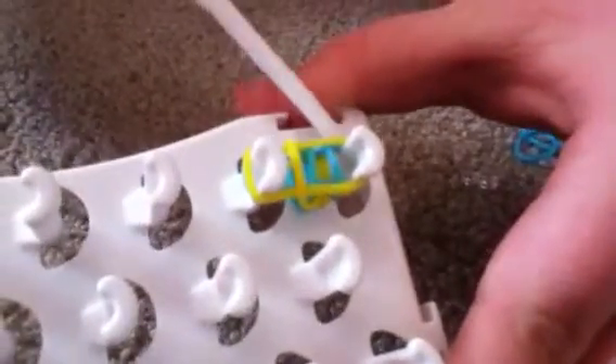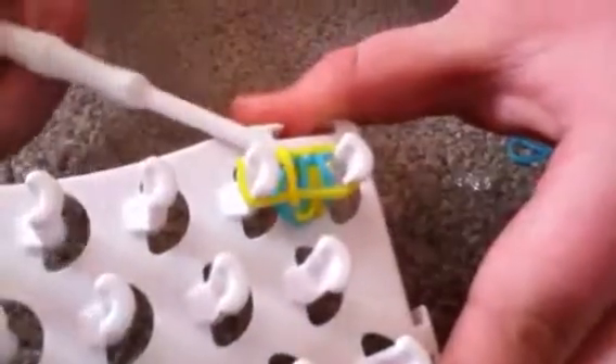There should always be two bands on the pegs — only when you're about to add another is there three. This is what it should look like so far; it should just have a few on it. You just keep on repeating it.